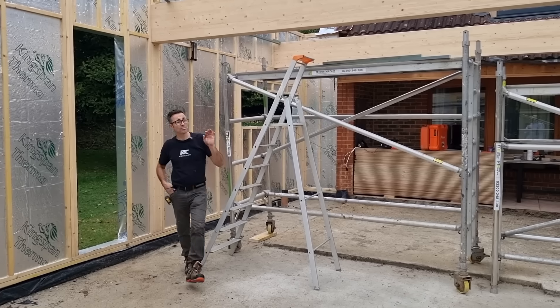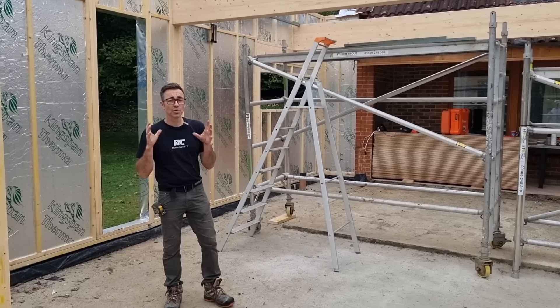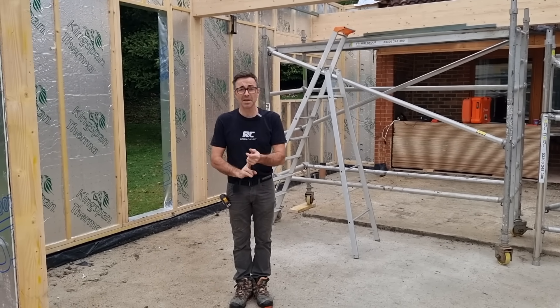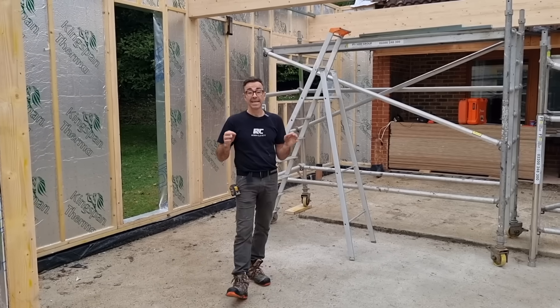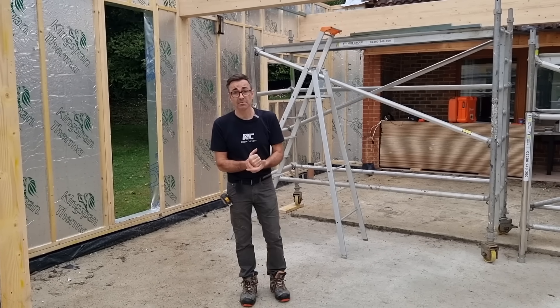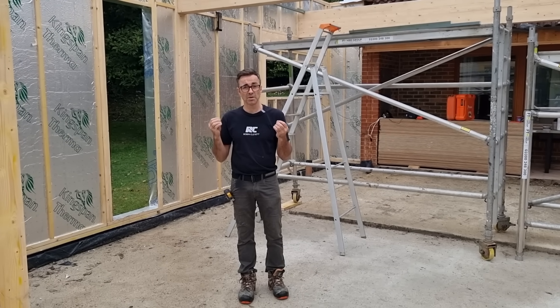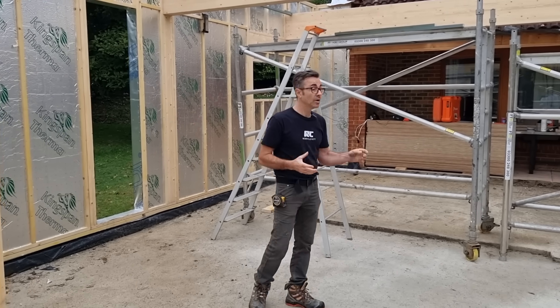Welcome to my channel. Now I'm doing a timber frame building. I do a lot of timber framing — I absolutely love it. There are so many benefits over traditional masonry, namely how quick they are to manufacture and fit, and also you can really build them up so they're super, super thermally efficient as well.